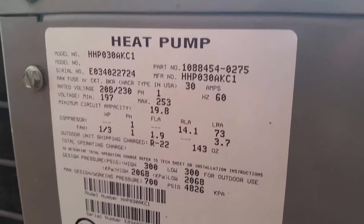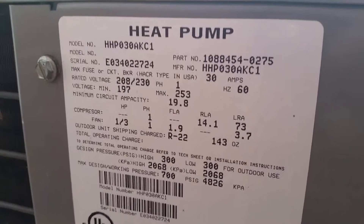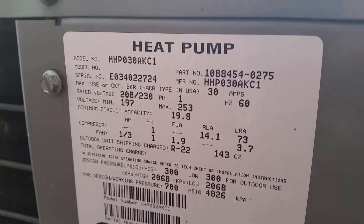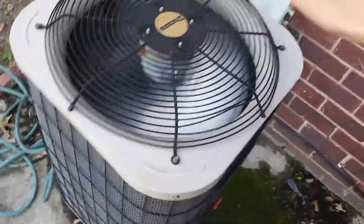The model number is HHP030AAC10, and the serial number ends in 03402272 4. So yeah, this guy's a 2003 ICP. I think ICP might say something at the bottom — no, it doesn't. Alright, here's another Duquesne unit.